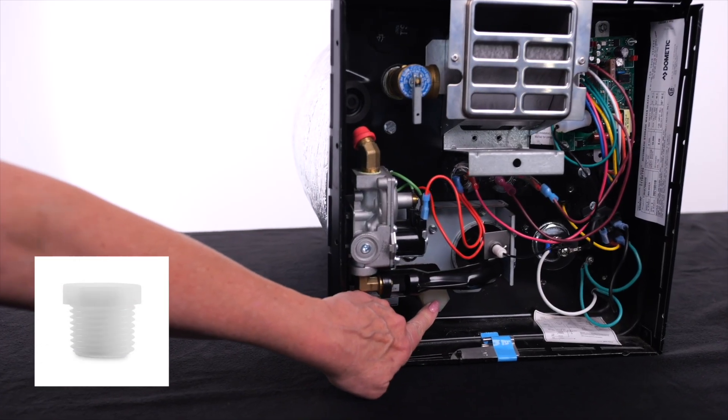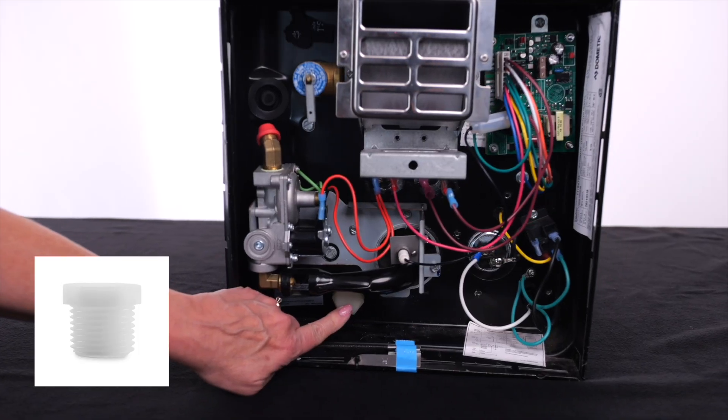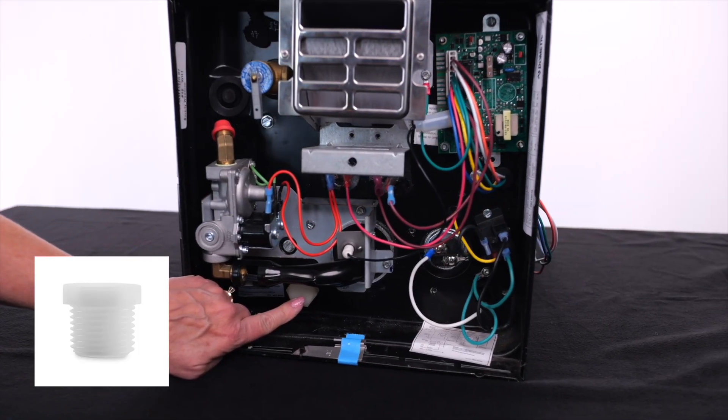During this process, water will come pouring out and drain down the side of the RV. This is normal. You will notice that when you remove the Dometic Atwood drain plug that it is plastic. If you ever need to replace this plug, do it with the same type and don't introduce a brass plug to this aluminum tank.